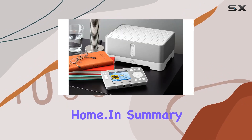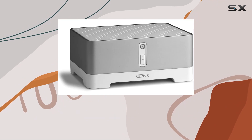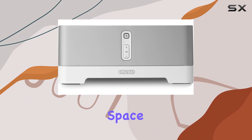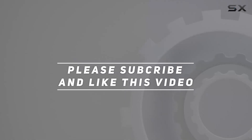In summary, the Sonos Zone Player ZP100 is not just a wireless music player — it's the key to creating a harmonious symphony in every corner of your living space. Check out the video description for updated pricing, and thank you for watching.